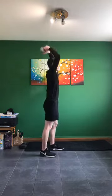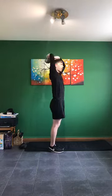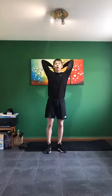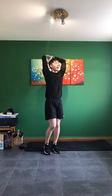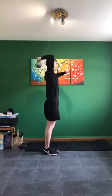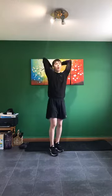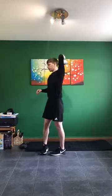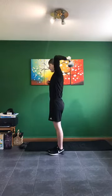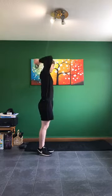Next one: tricep extension — curl over the other arm, squeeze, down. 15 seconds — one arm if you want, if the weights are easy. In three, two, one — go. Swap other arm if doing just the one — arms up nice and high, arms really straight at the top and down. Working on the back of the arms, the triceps. Three, two, one.